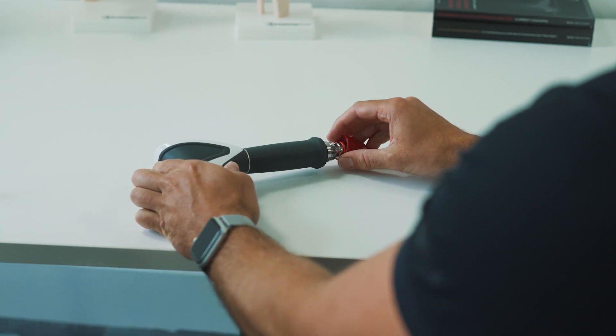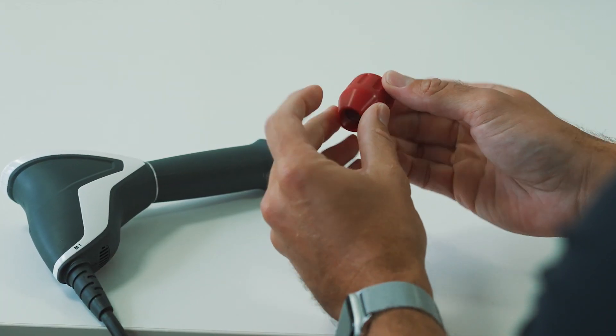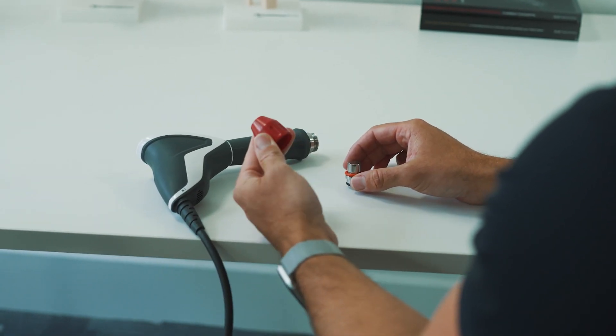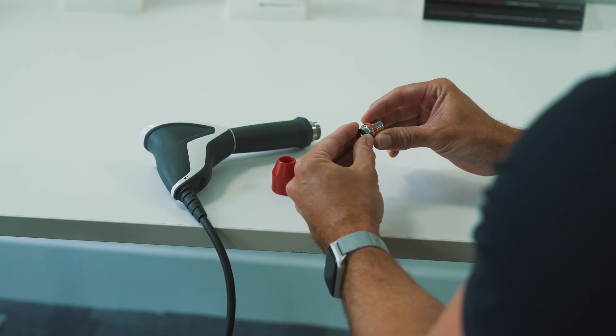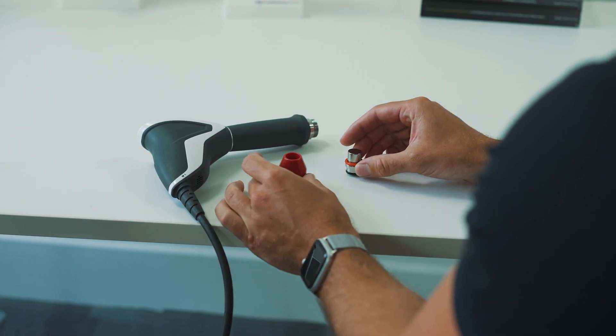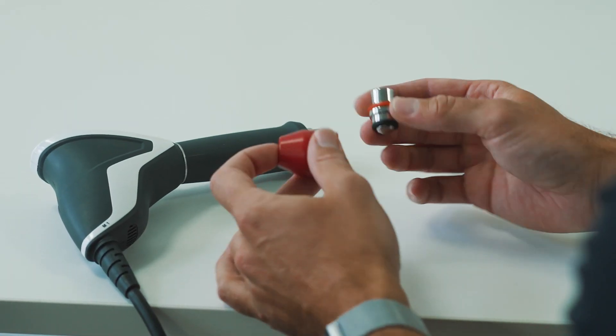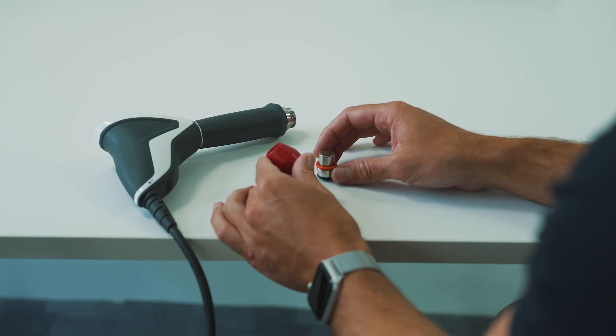To do so, ensure the device is turned off. Unscrew the transmitter and you'll notice that it will come apart into two pieces: your plastic shell and the metal part of the transmitter. To clean your transmitter you can use an ultrasonic cleaning bath, you can run these parts under cold water, or you can use an alcohol wipe.